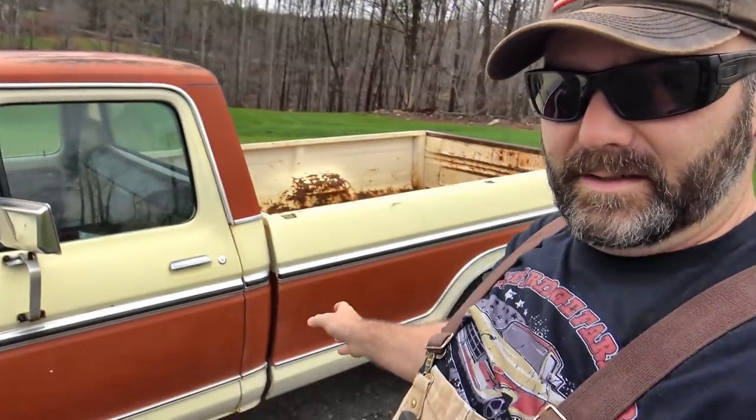Just can't complain about that for a hundred bucks. She's running good, guys. She's purring like a kitten. Had to do a little bit of adjusting on the timing and she's purring good. I think eventually we'll take the hundred dollar truck and put some Flowmaster exhaust on it, make it get a good sweet exhaust note.